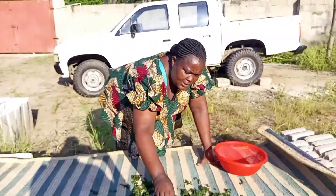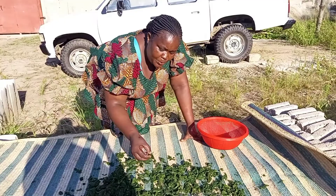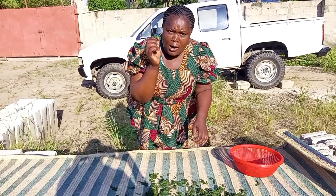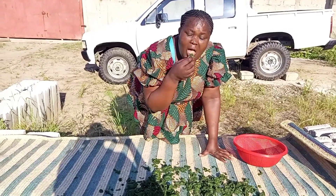I put them here in order to dry, and I'm going to preserve them for my later uses. It's very sweet — you can eat pumpkin leaves, very sweet. You can eat them even with ugali, very sweet.